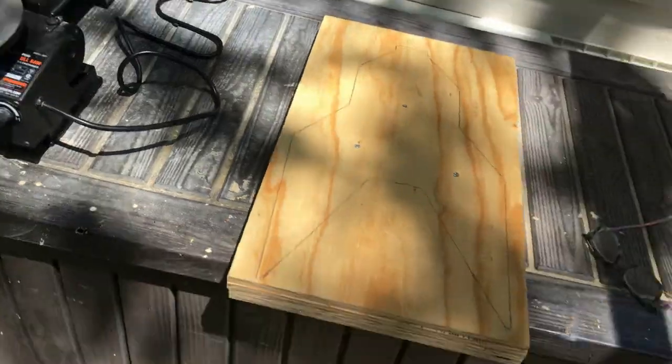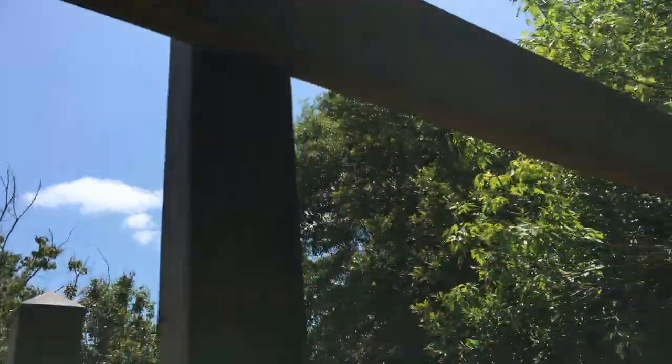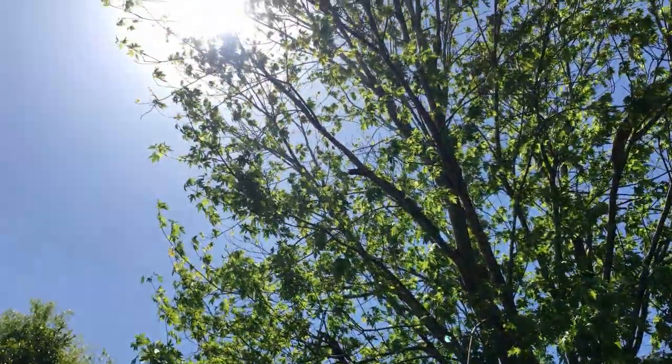Got the scroll saw set up and ready to cut out the shapes. It is a beautiful day here in Central Florida — spring is in full effect, all the leaves on the trees.